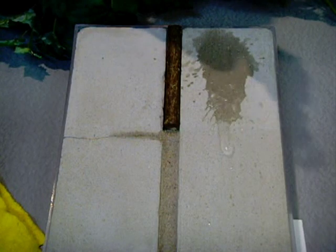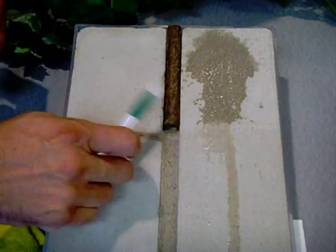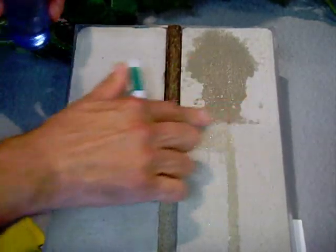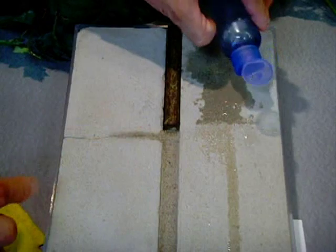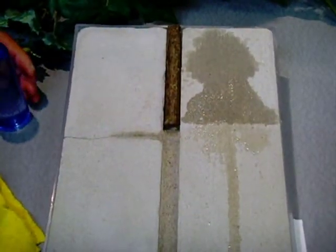As we put more water on it, we notice that the water flows down the concrete, and the moment it reaches the sealed side, the concrete merely changes color. You can clearly see right here where the line starts and ends between the sealed and non-sealed concrete. That's a pretty distinctive demonstration right there.